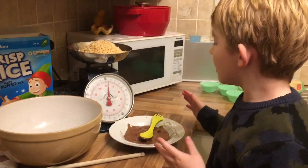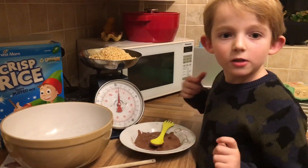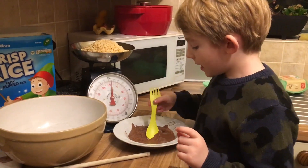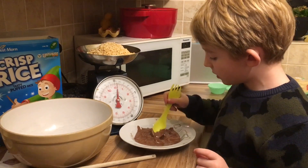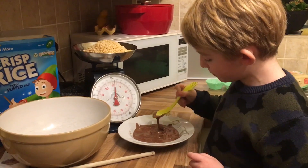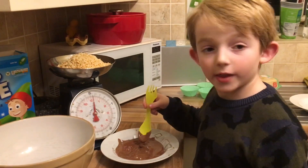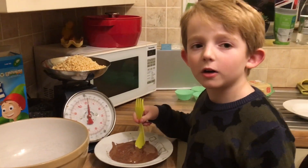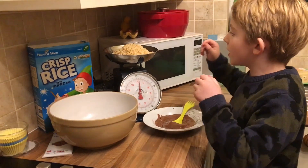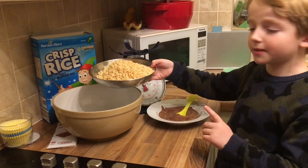Right, I've just took it out of the microwave. It was in there for 1 minute and 30 seconds. Make sure you check on it after 1 minute, because you don't want it to burn. Let's start mixing it so there's no lumps. Don't forget to ask an adult if the bowl may be hot. So now we've done this and no lumps are in it.